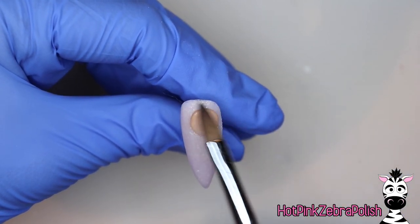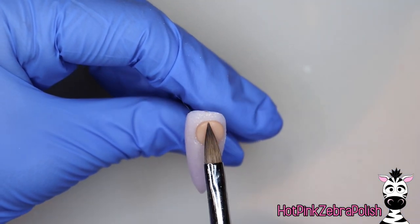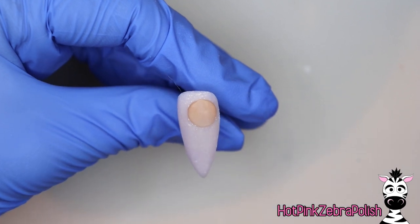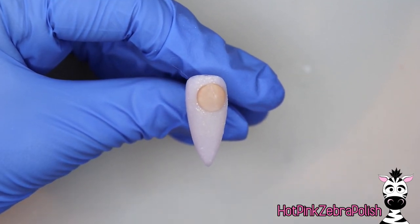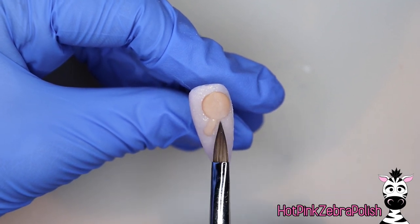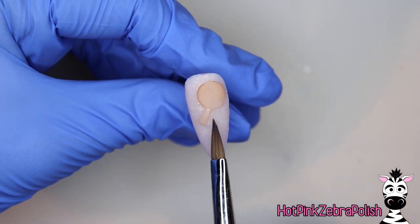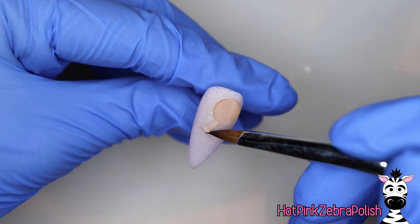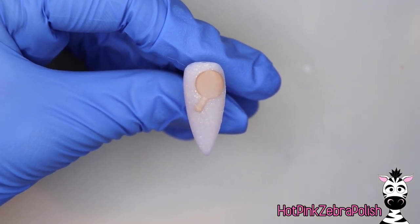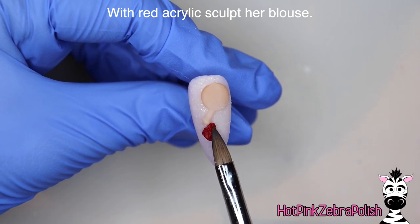Now I'm going to begin sculpting Ms. Olive Oil with tan acrylic and I'm going to sculpt an almost perfect circle for her head. That sounds pretty crazy because usually with a character their heads are not circular unless you're sculpting Charlie Brown. So to have her head just be a circle — when I was doing my little character analysis before I started sculpting her, it's always nice to have one of those where you look at it and your brain immediately just knows what to do, and the more that you sculpt characters the more that that happens.